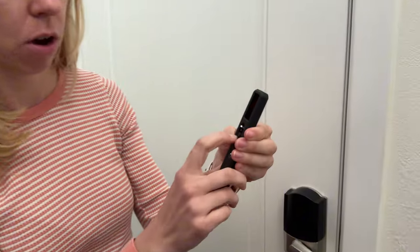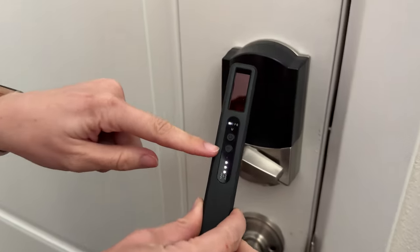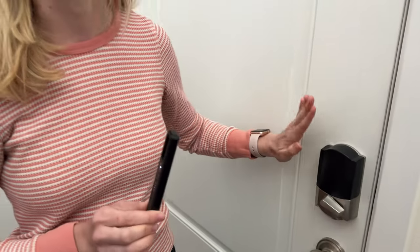So let me show you about the Wi-Fi piece. All you have to do is turn the power mode to Wi-Fi, and you can see it starts beeping like crazy and lighting up. That's because I have a Wi-Fi enabled smart lock here, so it knew there was a Wi-Fi signal and it beeped at me. So that's a little bit interesting.